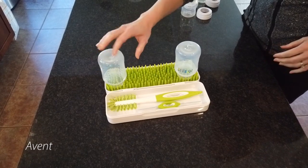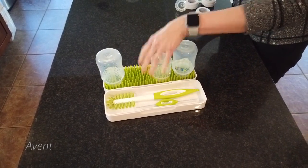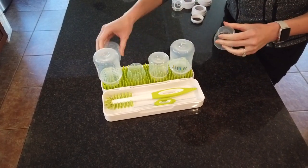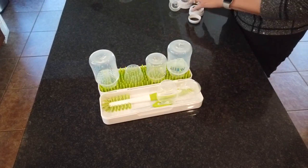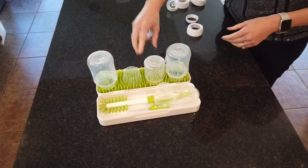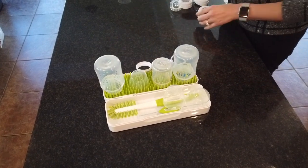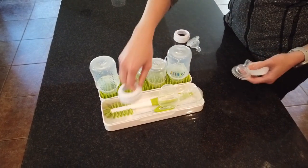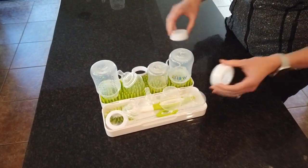Last but not least, we come to the Avent bottles. As you can see, the grass grips the bottles just fine. However, with three bottles in place, we're already basically out of room. The caps end up just kind of piling on the brushes. The rings we were actually able to hang off the side because of the way the grass is designed — so that's fantastic. However, the nipples and the rest of the rings just kind of got piled up. Not really sure how well that's going to do for drying.